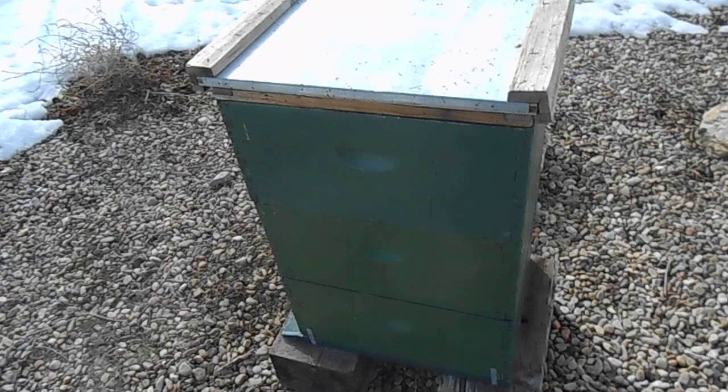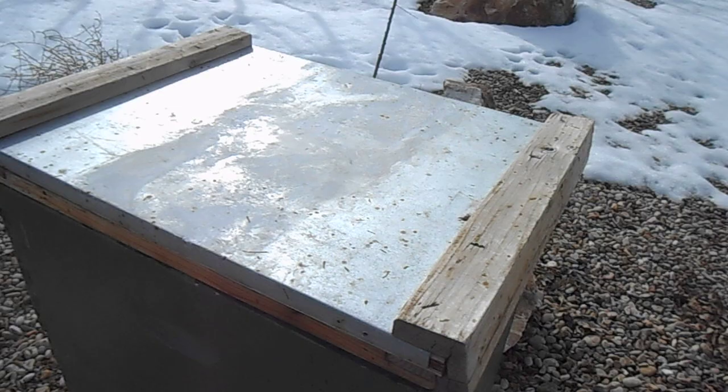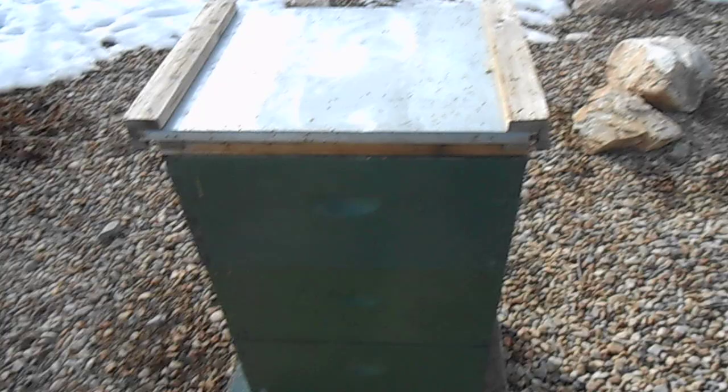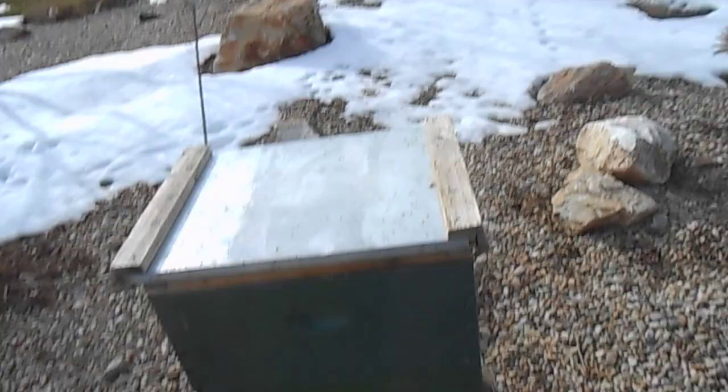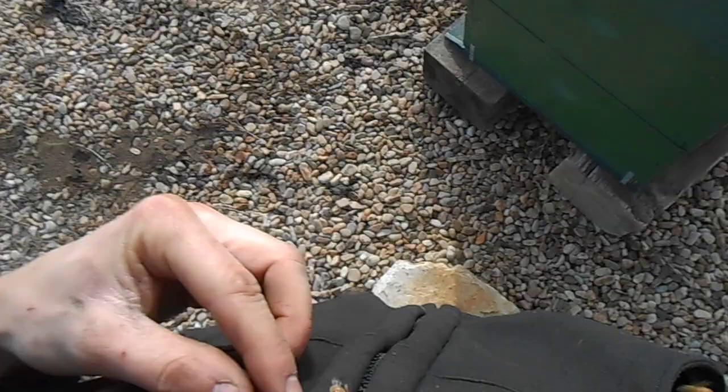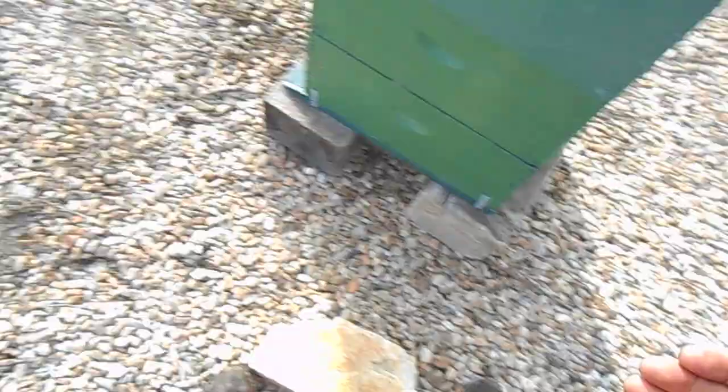I'll put the rock back on and straighten the lid if I can, and just put the rock back on and leave them alone for another little while until it gets warmer. I'll bring my sugar water bottle so they know that I'm not hurting them. Alright — end of third episode.